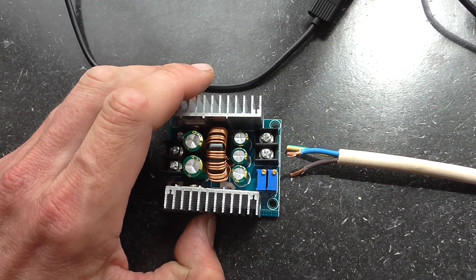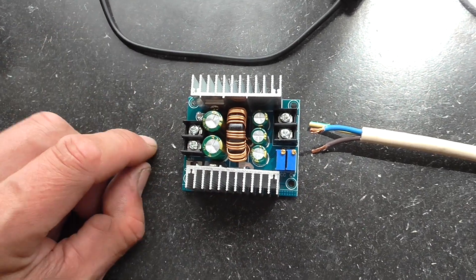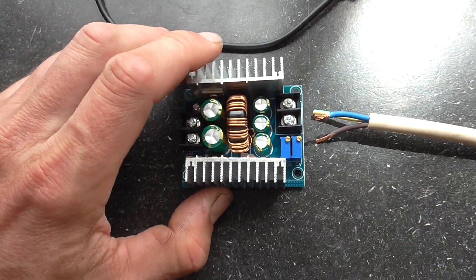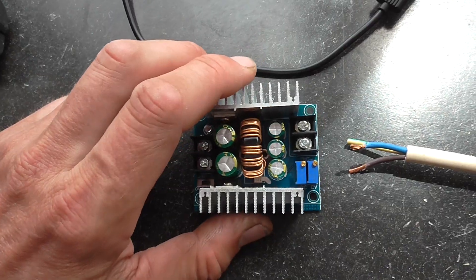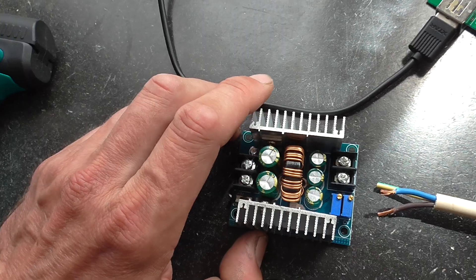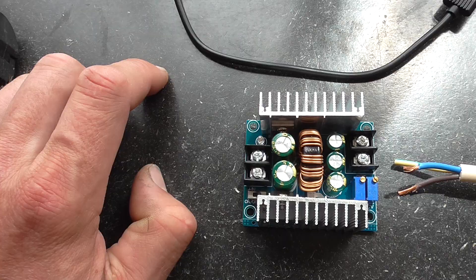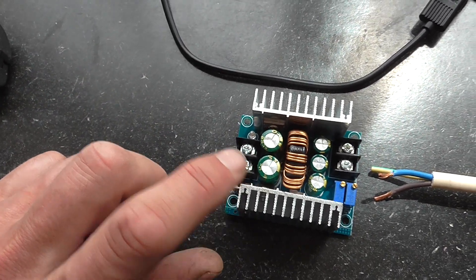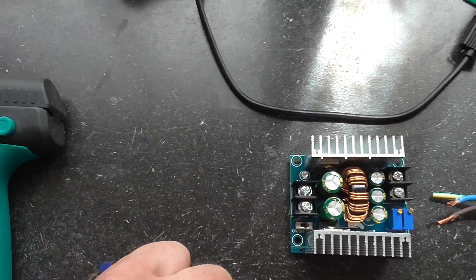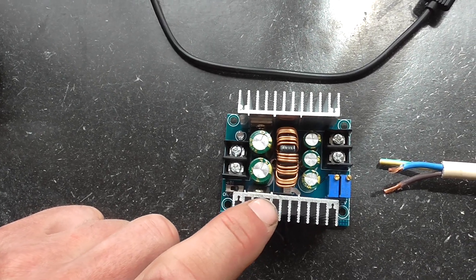I need to attach the blue and brown cable here — that's the input of the solar panel. I've already used such a module, so I know it works. I had to replace it because during a storm the solar panel fell and the module got wet. After a while, the water destroyed it, so you definitely need to make sure this doesn't get wet.